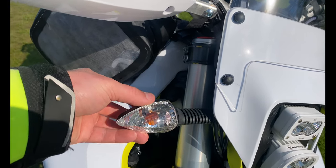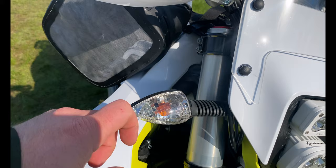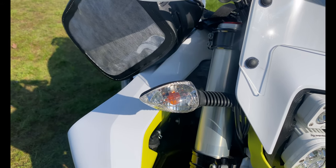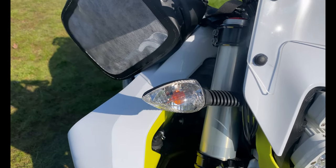One thing that's missing from this is the Cyclops LED turn signals — these have been back-ordered since February and I got tired of waiting and decided to just put it all back together. But these will be replaced soon with the Cyclops turn signals.